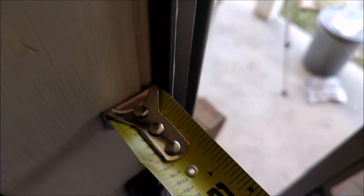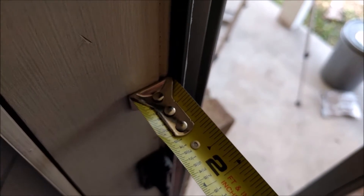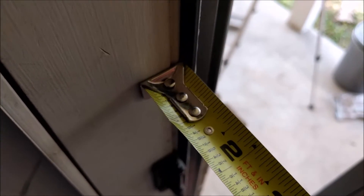Now why I'd use those shims: if this bar — they call it the Z-bar — sticks out greater than 3/8ths, you're going to have to offset your template, and that makes it so they won't catch. So that's what those shims are for.